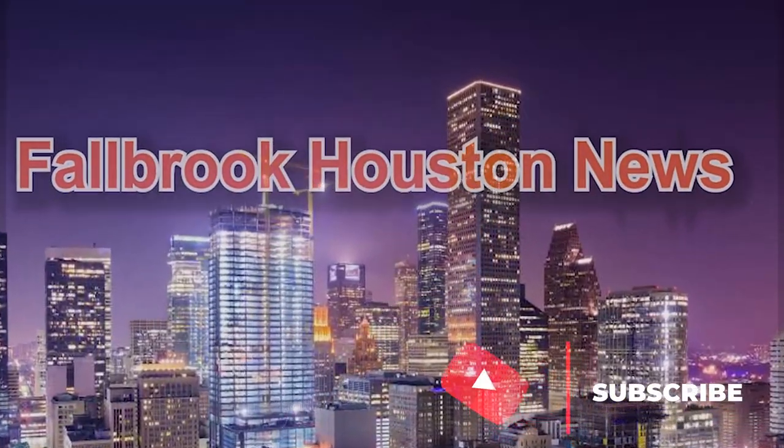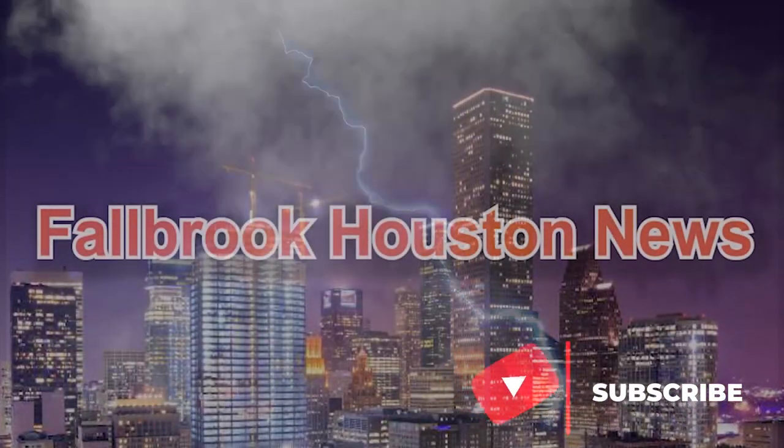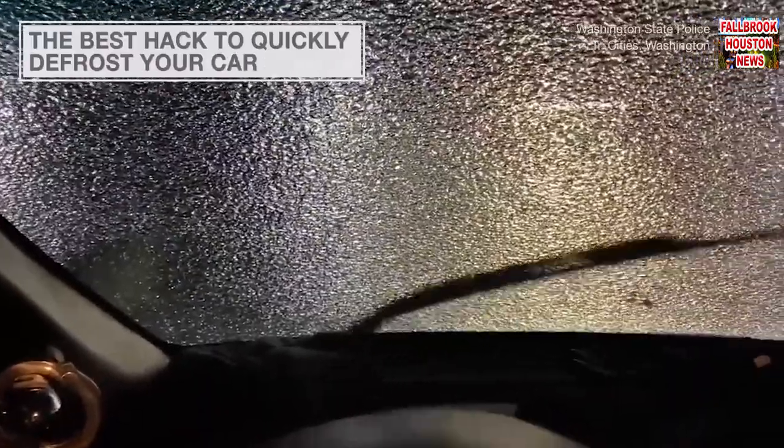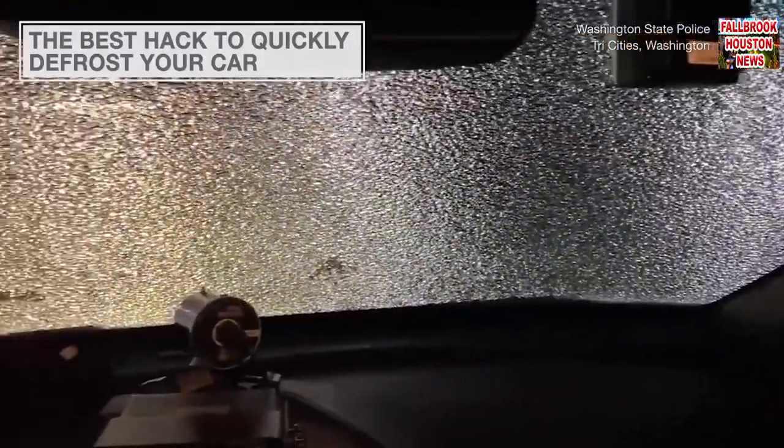Welcome to everyone. This is Fallbrook Houston News. It's dark out and you're running a little late for work and you rush outside only to find your windshield covered in frost.